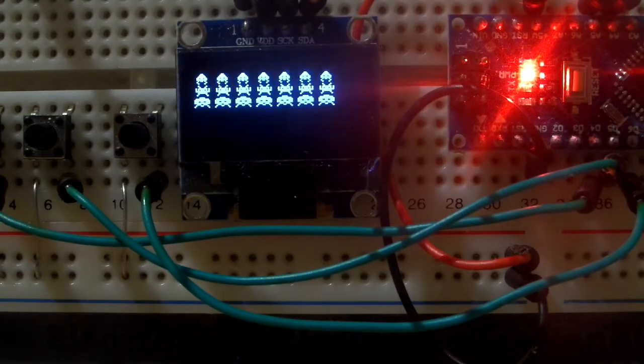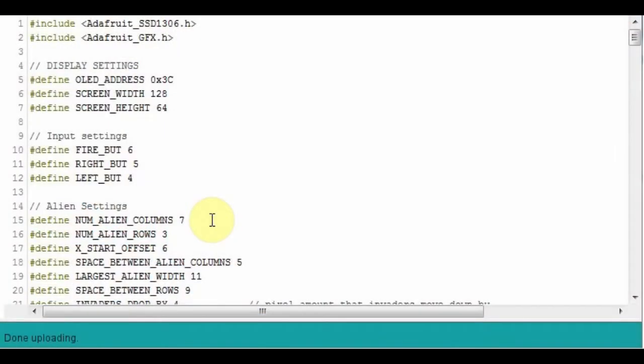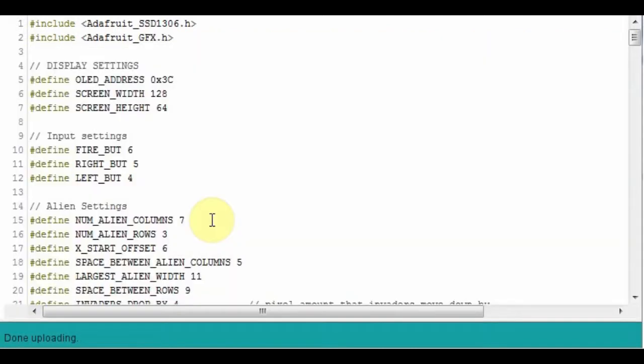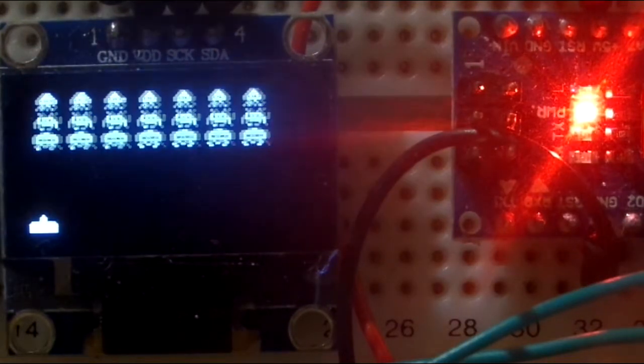So if I bring up episode 3's code I can see the invaders moving across the screen - that's where we've got to. We've got the current code for this episode which is on screen now. If you want it, see the links at the bottom - you can go to Xtronical.com and go to the episode 4 page for Space Invaders, or see the direct link below. You can copy that into your Arduino IDE and upload it. I'm going to upload this now - Control+U for upload - compiling, uploading. Okay, now we can see there is a player tank on screen.